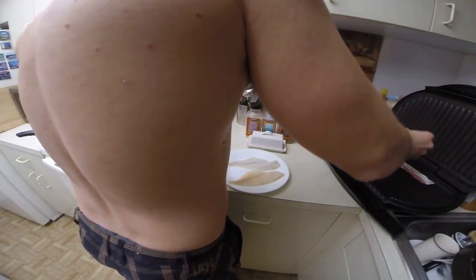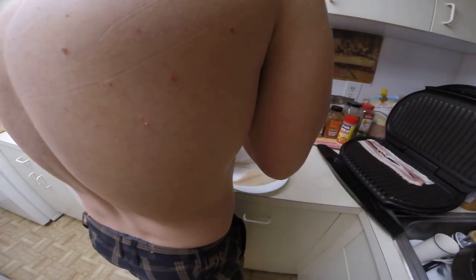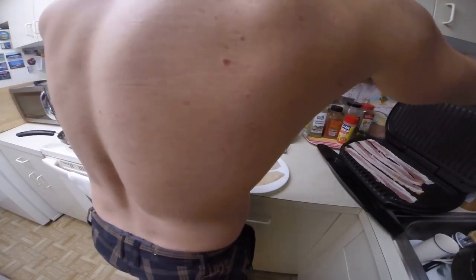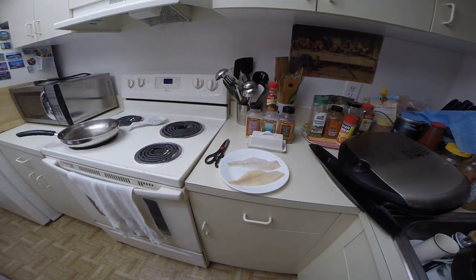The George Foreman is a great bacon machine. It sucks for making burgers. We're going to put the bacon on top and make sure we turn it on. We're going to close that off and turn it on a little bit. For breakfast, we're going to put breakfast.